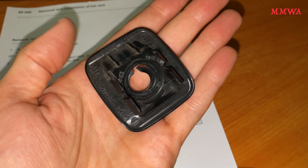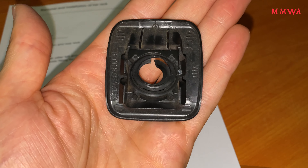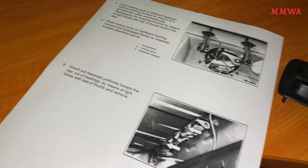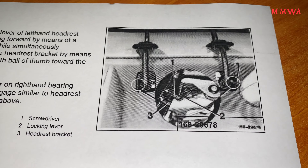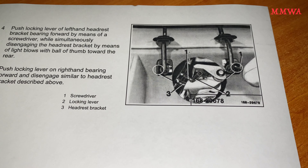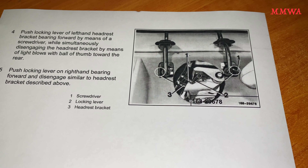I'm not going to demonstrate this on my blue-black car because as far as I'm aware the covers are not available anymore and I have no reason to remove the headrests. But I will show you the access from underneath. Once you've got those covers removed, you have access to the locking mechanisms either side and you just use a flat blade screwdriver to push those down — they are spring loaded. I'll show you that from underneath as well.